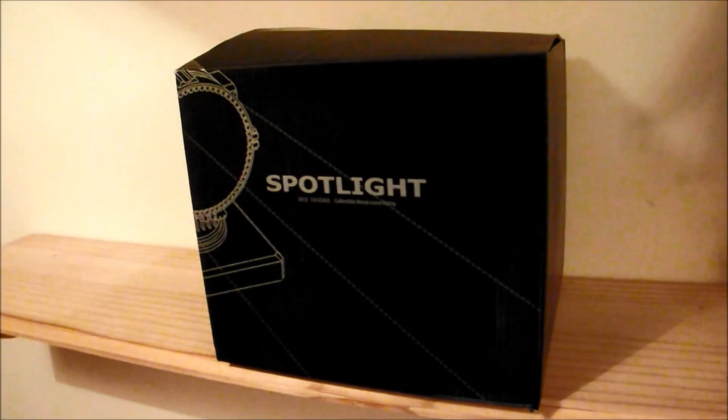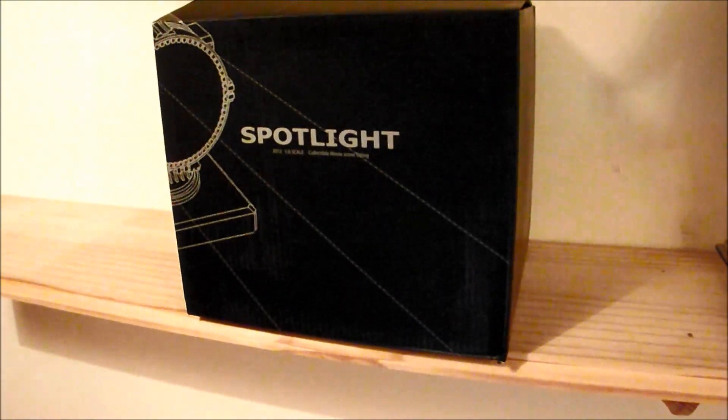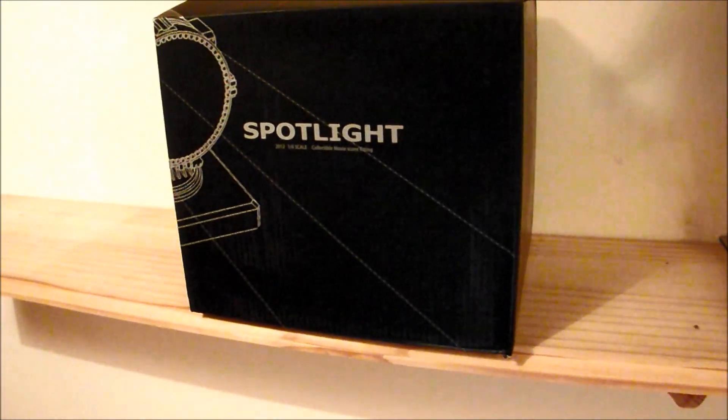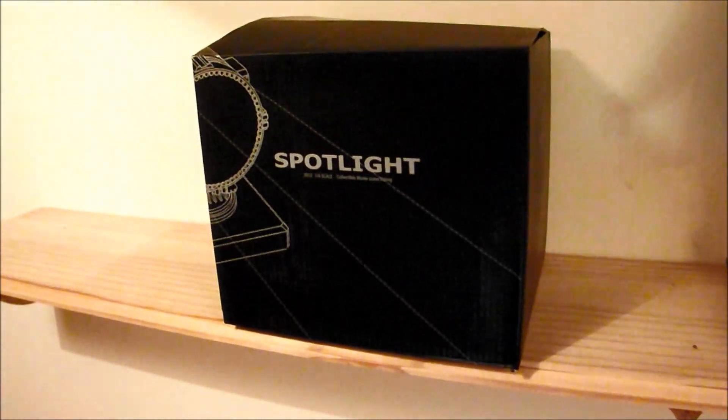Okay, for all you six-figure collectors and other people, I will be reviewing the collectible movie scene Bat-Signal spotlight.